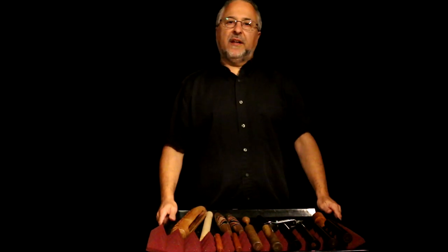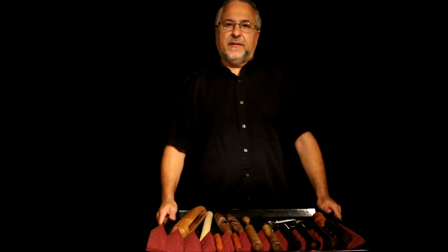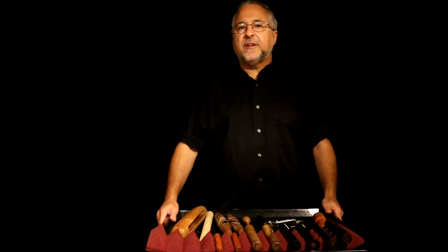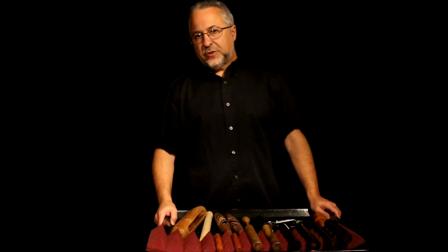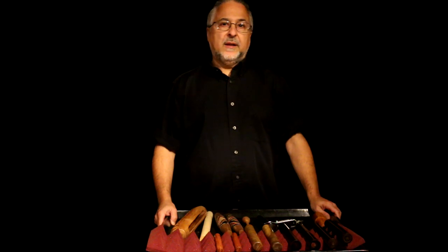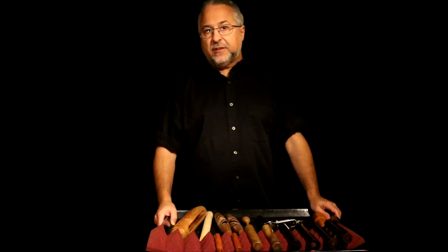Hi, I'm Rick Dior, and today's lesson will be on the instrument, the claves. Claves are used in all kinds of music: orchestral music, theater shows, studio recording, pop, jazz, and obviously Latin music.